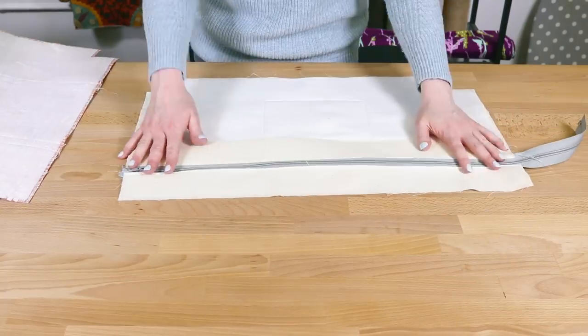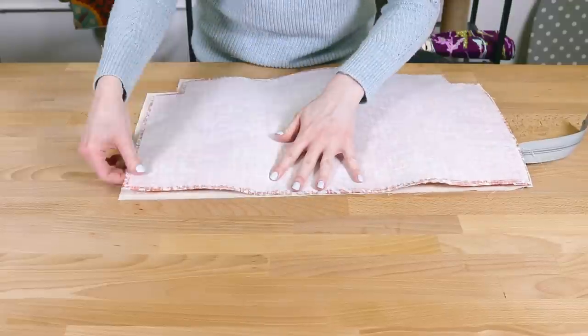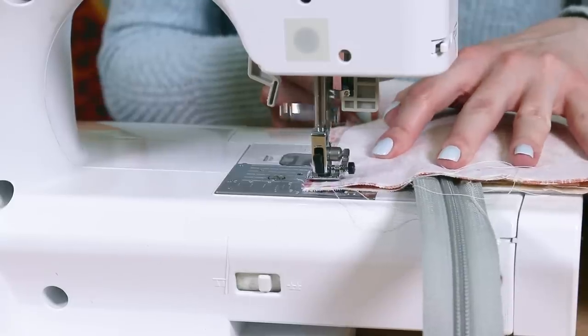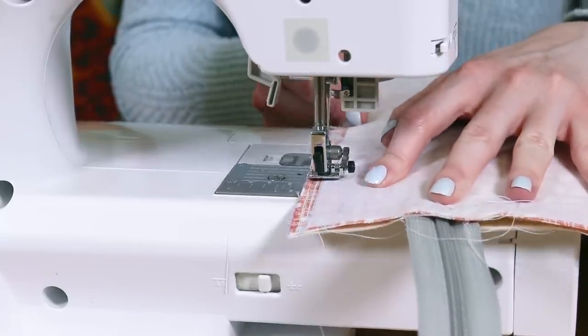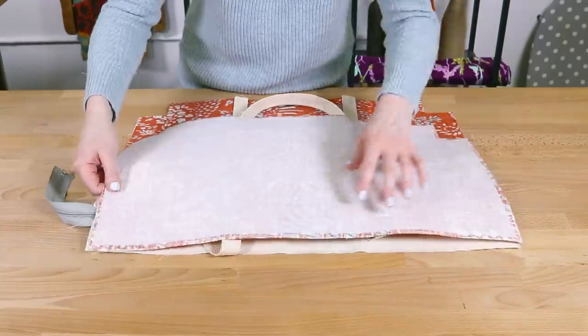Fold all the layers back except for one of the upper lining pieces. Line up the edge with an outer piece with right sides facing and sew. You can switch back to your regular presser foot. I'm using a quarter inch seam allowance here but half an inch is also fine. Repeat for the other upper lining and outer pieces.